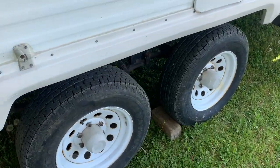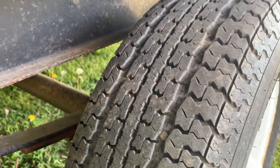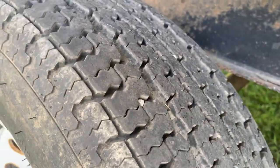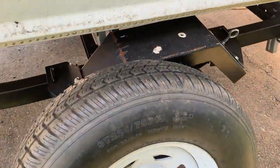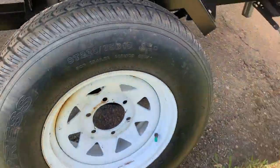Here are the tires. I'm going to get as close in as I can — you can see they're good, the other side matches. These are 205-75R15 on a six-bolt heavy-duty rim. Brakes work. Here's the spare — you can see it's brand new, six-bolt rim as well.